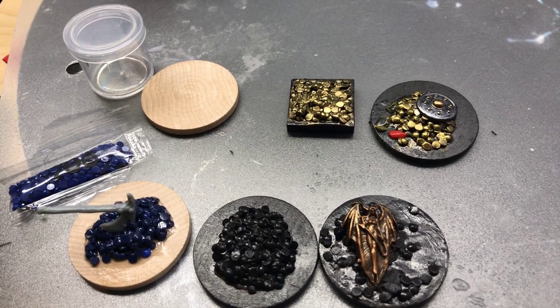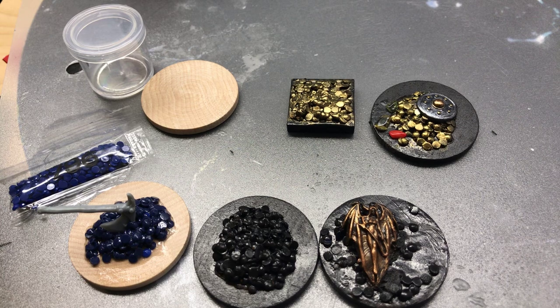Hello and welcome to another episode of miniature painting with the Jolly Good Giant. I am your host, the Jolly Good Giant. In today's video we're going to be doing treasure piles. I know there's many types of treasure piles out there. This one's going to use small rhinestones to create gold coin-like textures and features on our treasure pile.